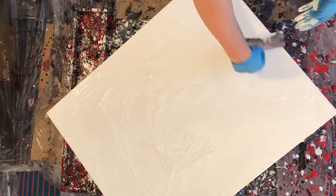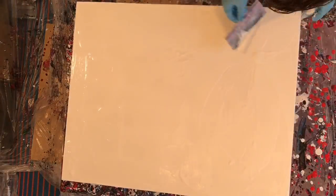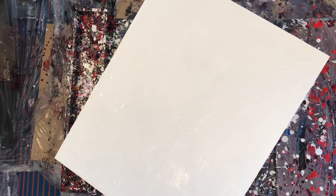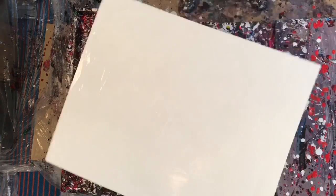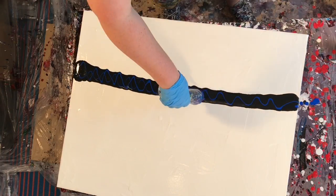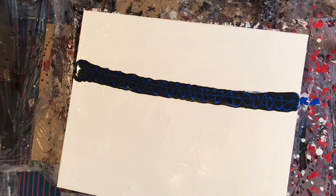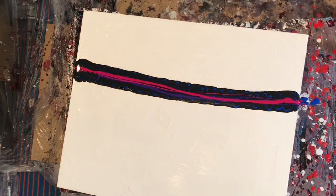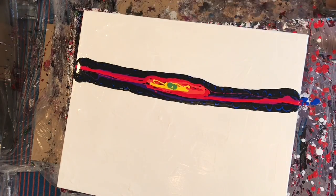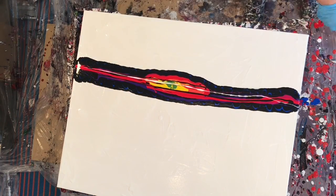Before we get into the painting I just want to gripe a little bit about this weird construction holiday that Montreal has. It's in the middle of summer and they give all the construction workers a two-week vacation, and for some reason the entire city pretty much shuts down along with it. The two stores where I buy my frames and my canvas are actually closed for two weeks, so I had to reuse a frame and a canvas of a painting that I wasn't super thrilled with. Montreal has a weird two-week holiday thing that I was unprepared for.